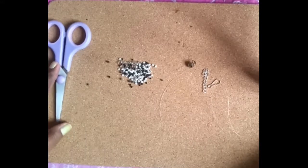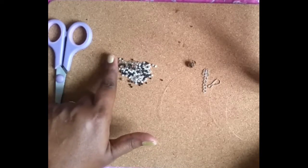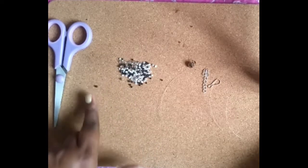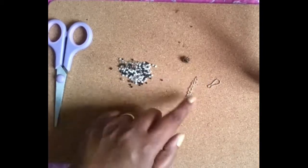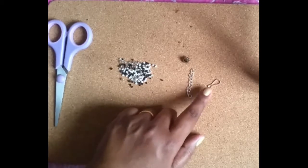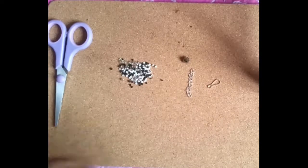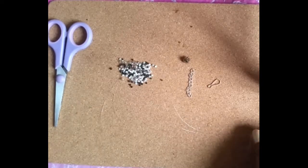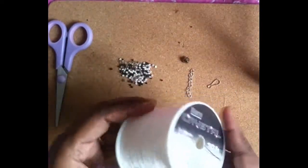This is a scissor. This is a mixture of black and white and silver beads. This is a butter bead. This is a clasp — a clasp of 12 inches. This is a fishing line.